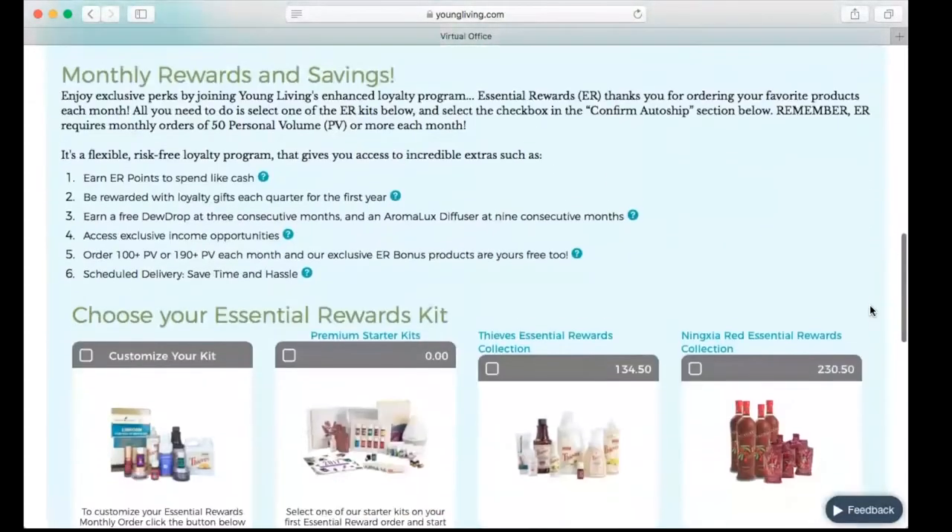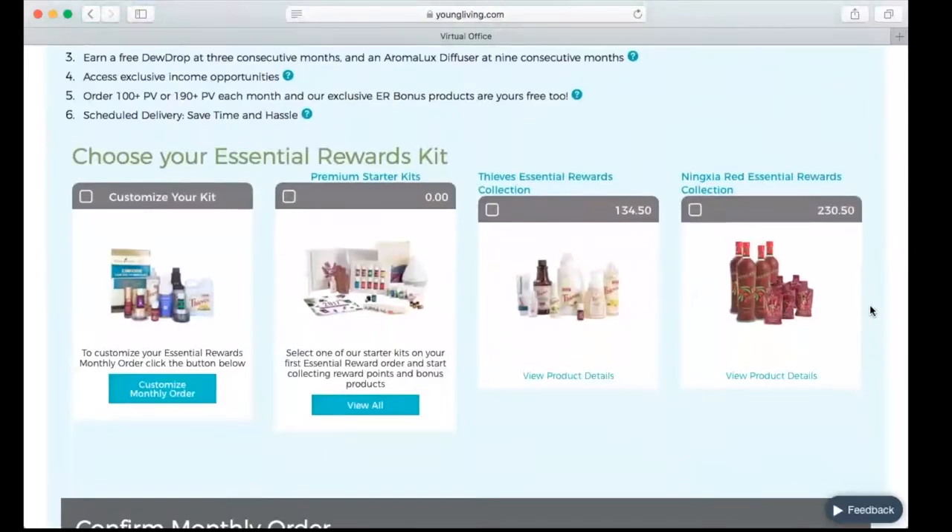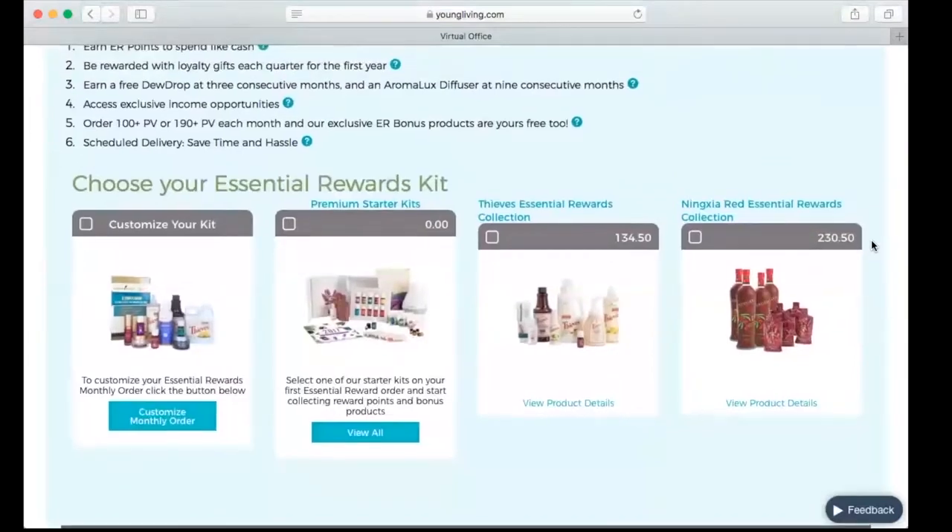I like to start my members on the rewards program, and as long as they're ordering more than 100 PV, they can get the promo oil for that month — so they're going to get a bonus oil right off the bat. I don't like to leave any freebies on the table. Also, when they do that, they are taking care of the first month towards their free diffuser promo. If you order 100 PV the first three months that you're on Essential Rewards, Young Living is going to give you a free Dew Drop diffuser. There are also other amazing freebies and incentives for being in the Essential Rewards program.